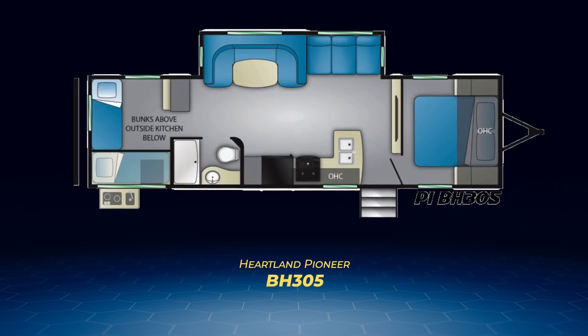Now we're on to number five of the BH models, the Pioneer BH305. The 305 is a twin bunk model with the twins arranged in an L shape against the back wall and campsite wall.